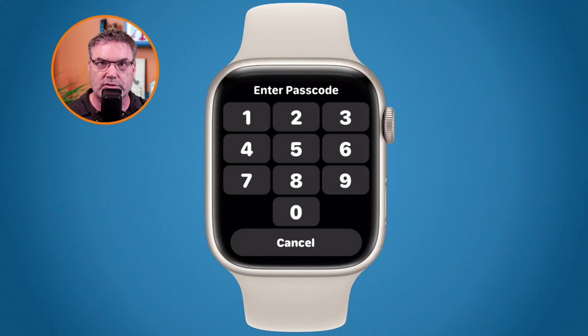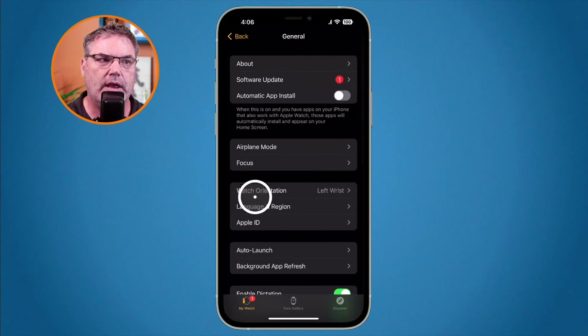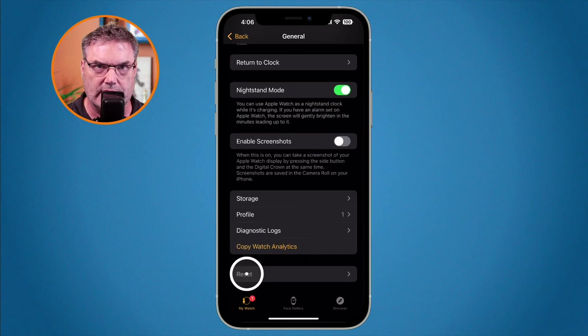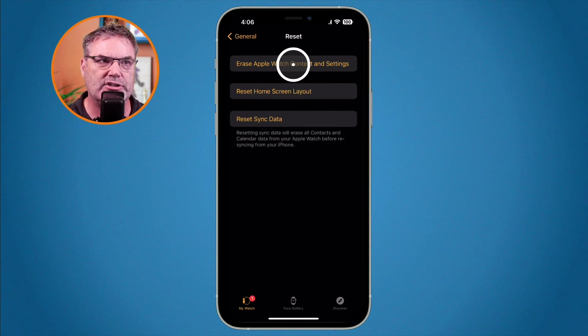Now we can also do this from the Watch app on the iPhone. I'm in my Apple Watch app here. What I need to do is go to general just like before, and then down towards the bottom you're going to see reset. All I need to do is just tap on this, and again I'm able to erase my Apple Watch content and settings. If I had a cellular connection it would ask me if I wanted to remove that as well. Once I erase this, what I would need to do is pair this back up with my iPhone.